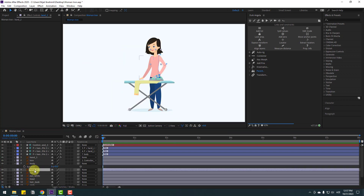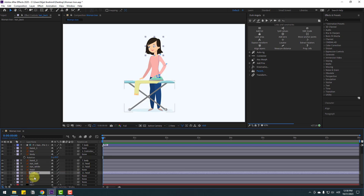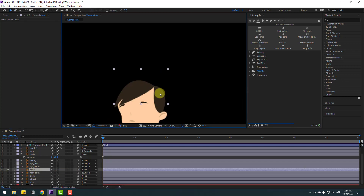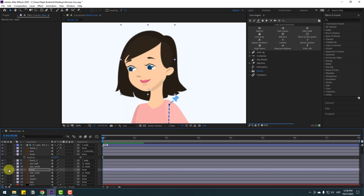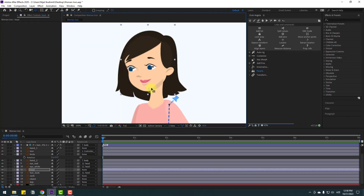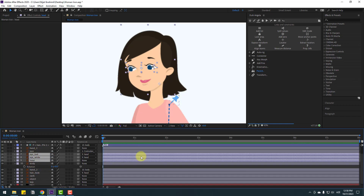Select hand two and link to body. Select the eyeball and eye white and link to head. Select the ear back and also link to head. Go to solo, zoom to layer, go to Pan Behind, move the anchor point down, click the selection tool, un-solo. Go back to Pan Behind and move the anchor point here. Select the ear and eye white eyeball, and move up to body to hide the shadow.